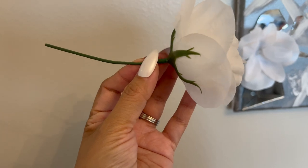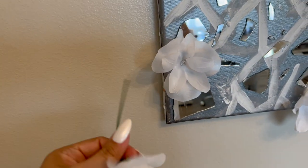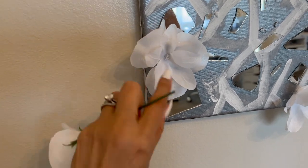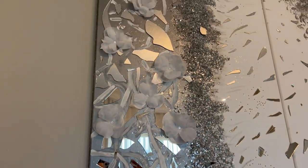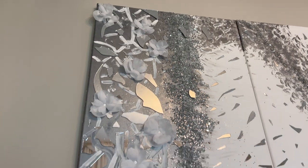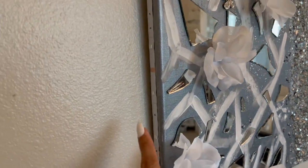I had these roses from other older videos, so I went ahead and pulled them apart. I used a hot glue gun to put them in place, and then in the middle of each rose I went ahead and added some bling.